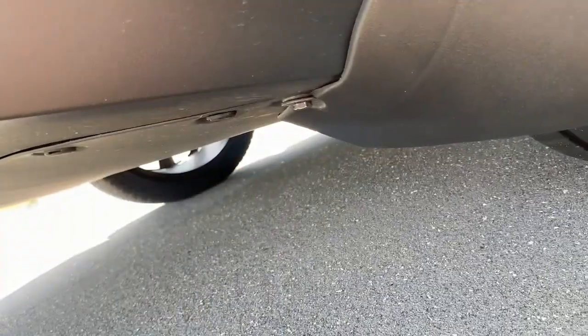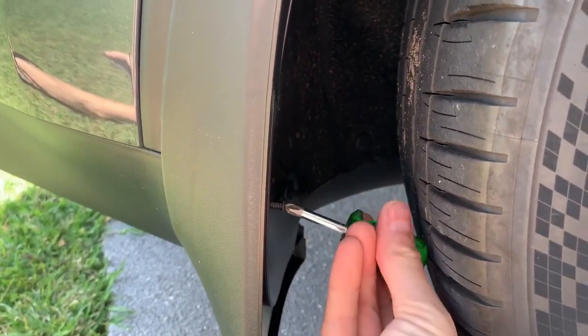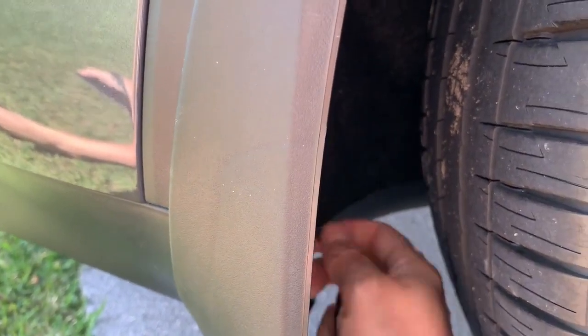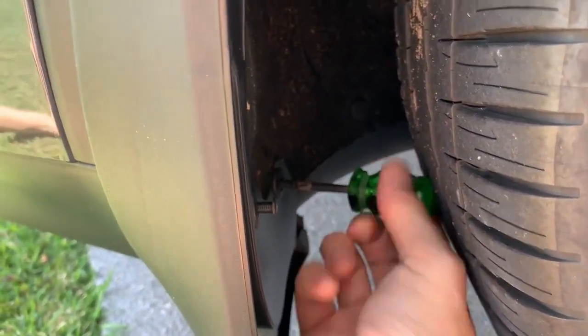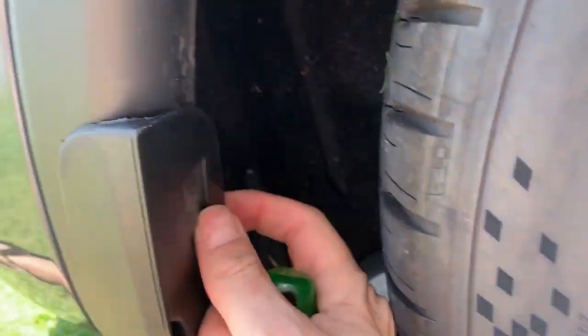There we go, that's tight enough — no real torque spec on that, just get it snug because it's just into plastic, you don't need to go crazy. Let's get a shorter stubby screwdriver and tighten those screws up. There we go — easier just to push them in. That is the rear mud flap installed.